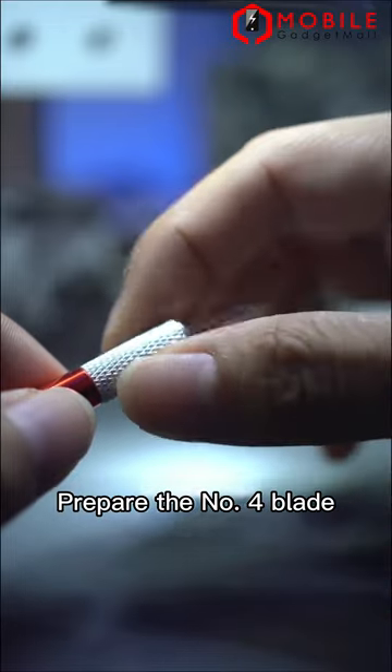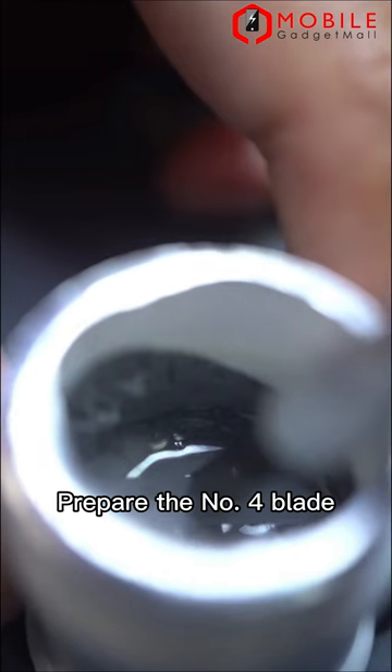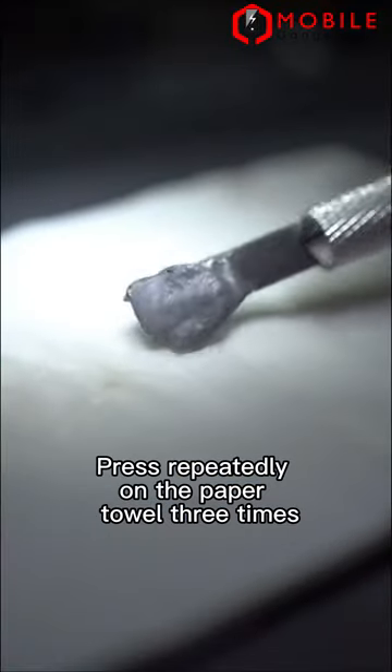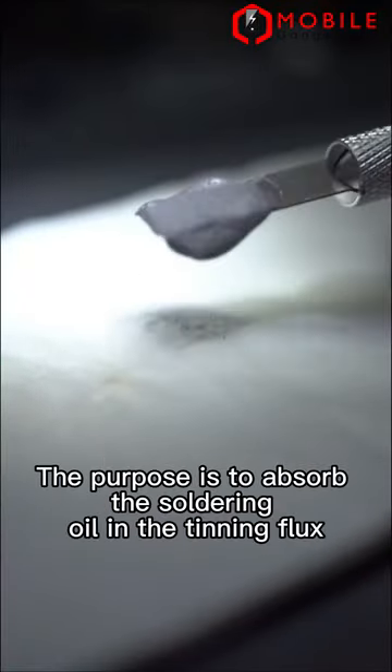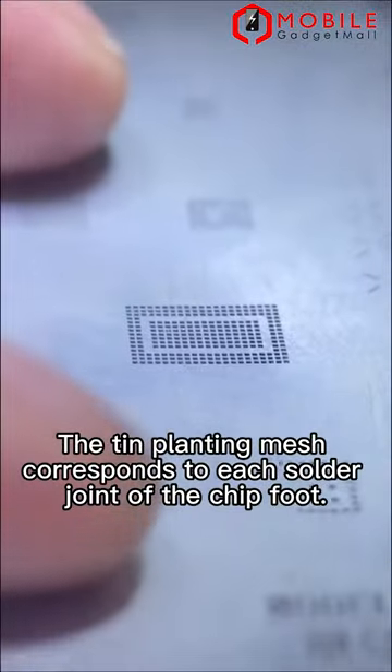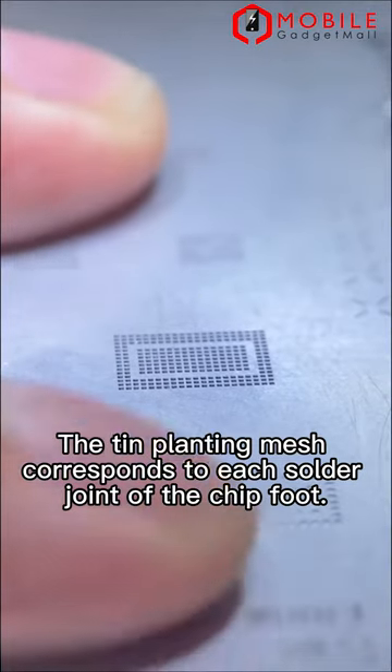Prepare the number 4 blade. Take an appropriate amount of medium temperature tin. Press repeatedly on the paper towel 3 times. The purpose is to absorb the soldering oil and the tin influx.